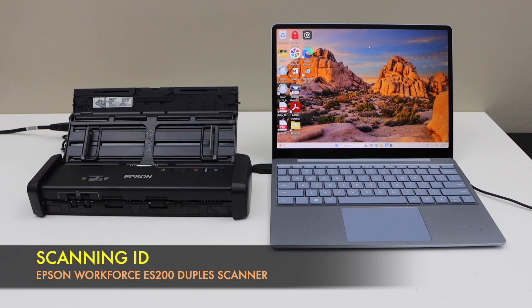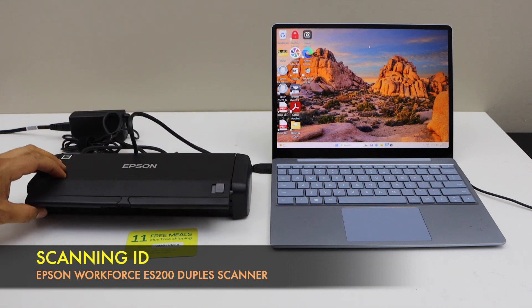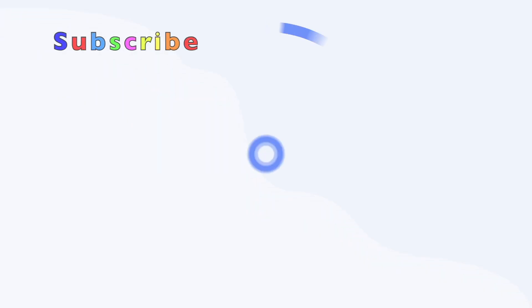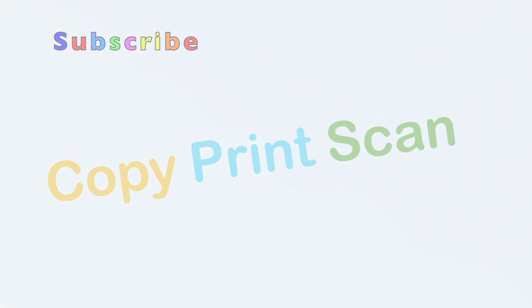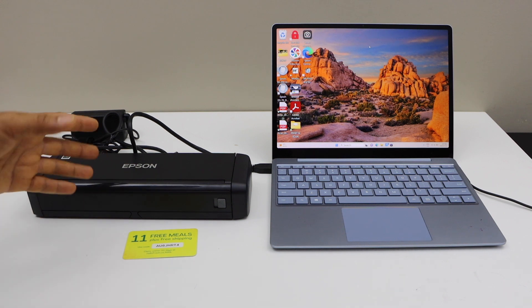In today's video I am going to show you how to scan an ID with your Epson Workforce ES200 portable USB scanner. This is a duplex scanner, it can scan both sides automatically.